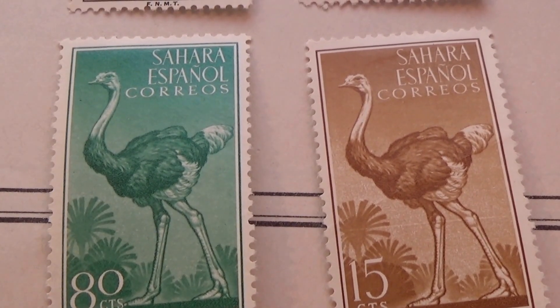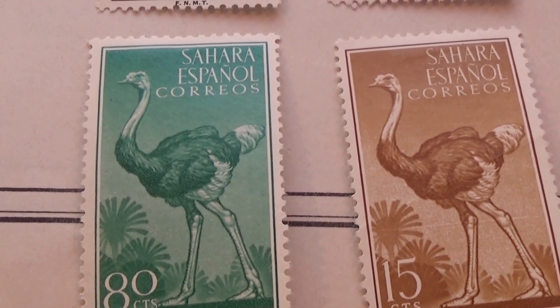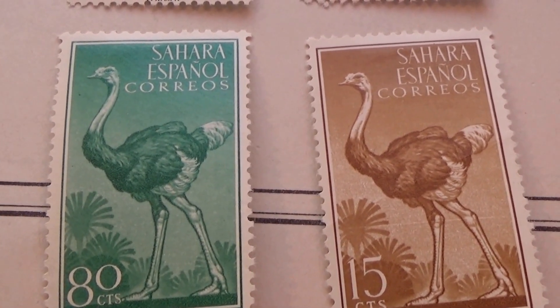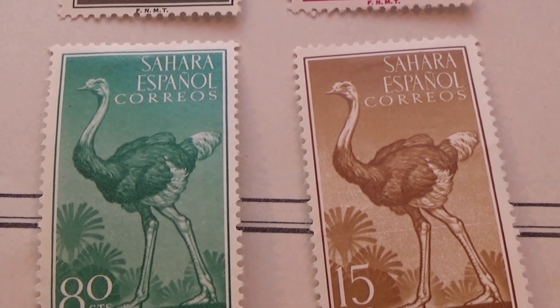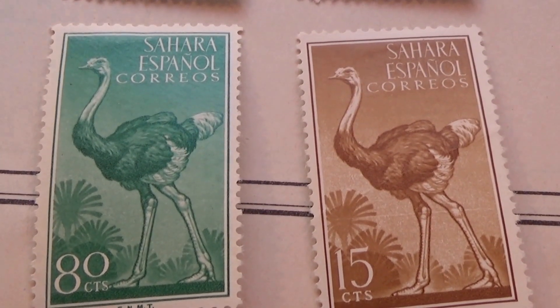All right, I hope you've enjoyed me bringing you some of the stamps — some of the Spanish stamps. Be sure to sub me and join me as a friend as we travel around the world looking at some of the old and rare postal stamps, and some a little bit new. These are kind of like 1954. All right, bye-bye now.